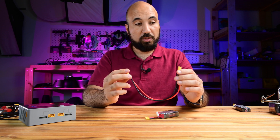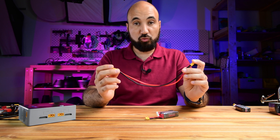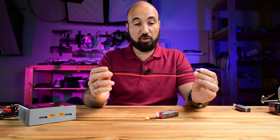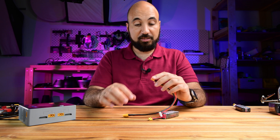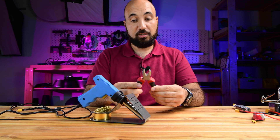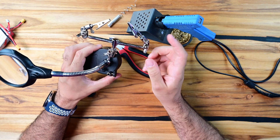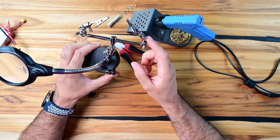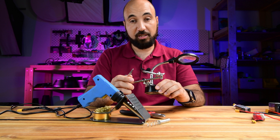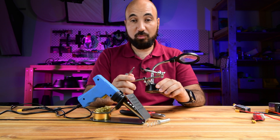But I prefer to buy those ends and do it myself, because this way I can make the cable as long as I want - it's more flexible for me. For this, you need a soldering gun, some kind of cutter to cut the wire, solder, and helping hands. I recommend this very much because it makes soldering so much easier.